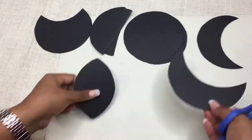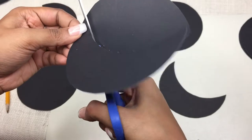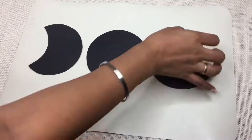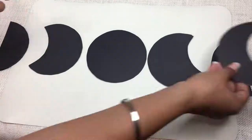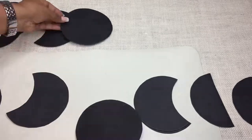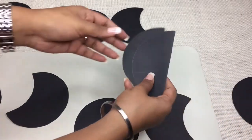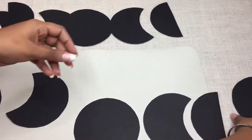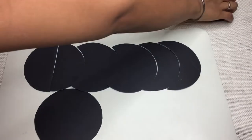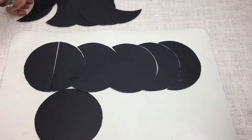अब आपको जवाब मिल गया होगा क्यों मैंने cover के लिए 7 नहीं 5 use किया - वो इसलिए क्योंकि मेरी project में 2 semicircles हैं जो सिर्फ दो circles काट के ही 4 pieces मिल गए cover pieces के साथ। अब shapes को arrange कर दें और उनके cover pieces को अलग रख दें।